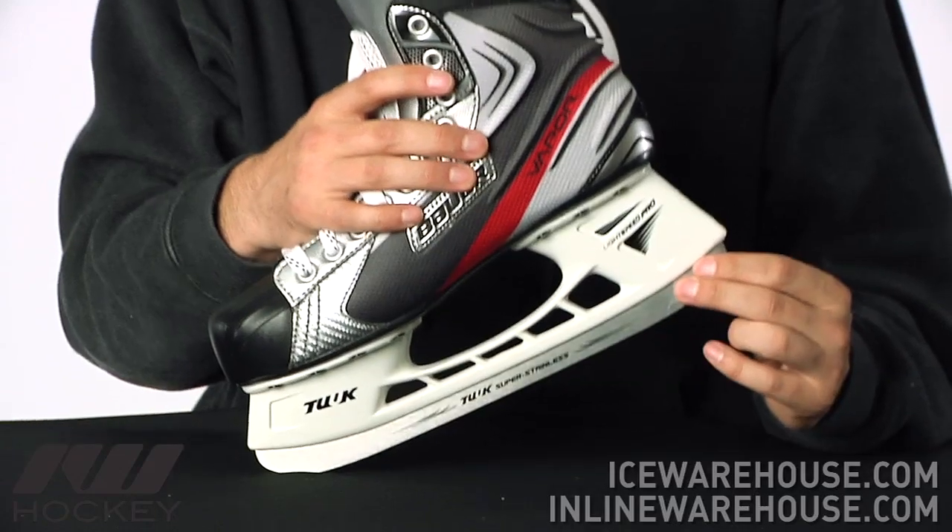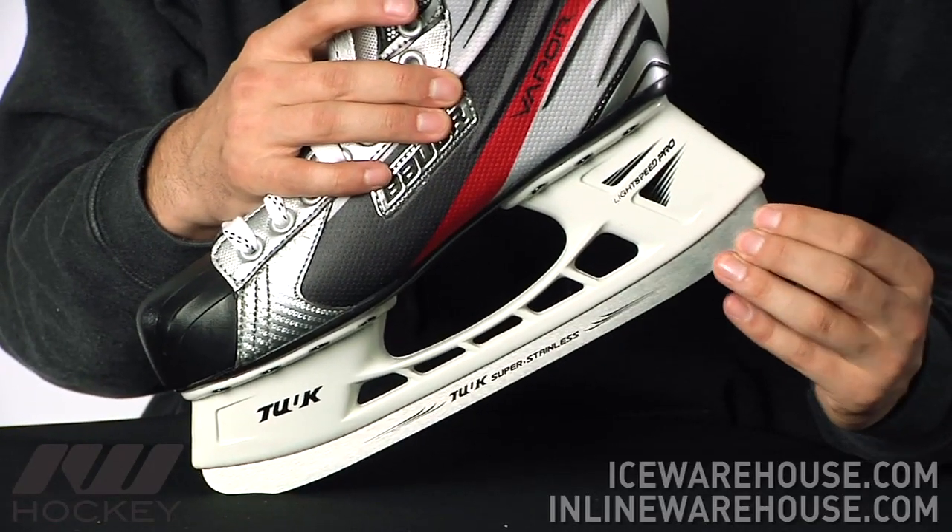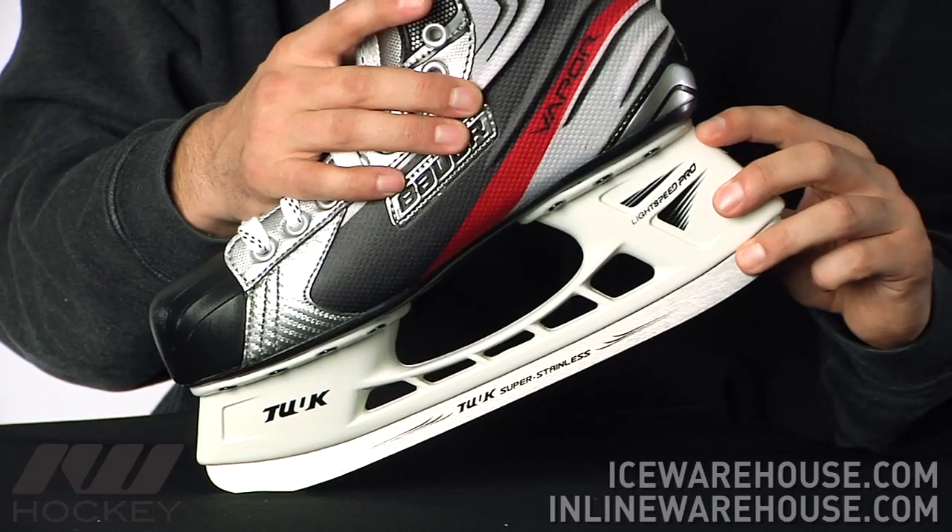Starting on the bottom, you have a stainless steel runner — nice high grade steel below you that's going to hold a nice edge — as well as the tuck holder, which is going to be one of the more sought after holders on the market.